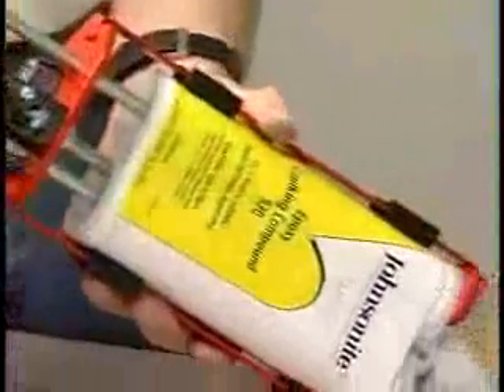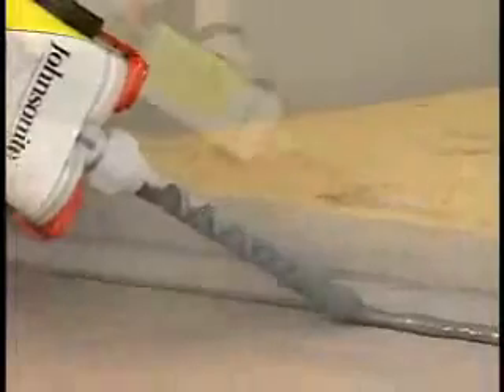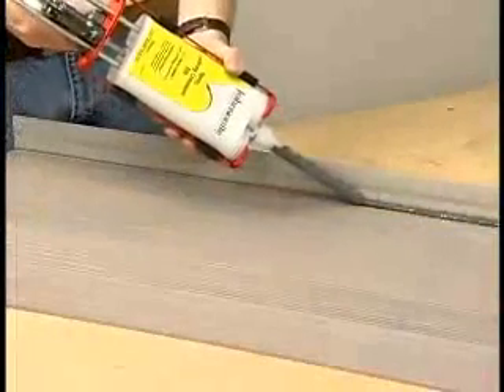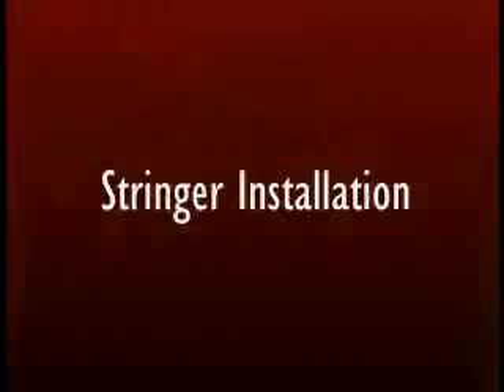The use of 930 epoxy caulking compound is recommended for every stair tread installation. The epoxy caulking compound is applied to the internal angle of the tread to prevent movement and support the nosing portion of the stair tread.